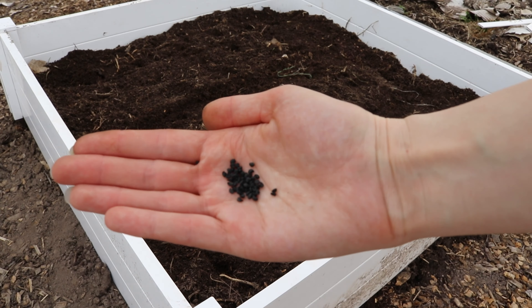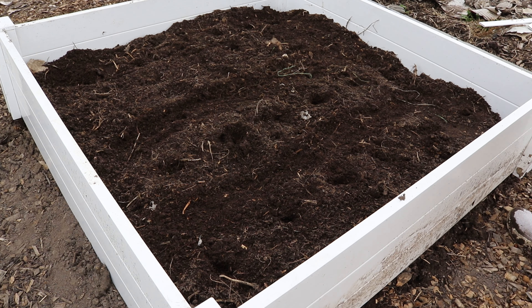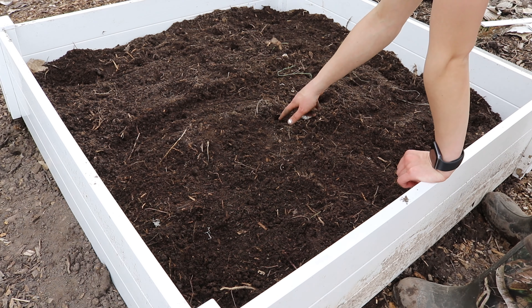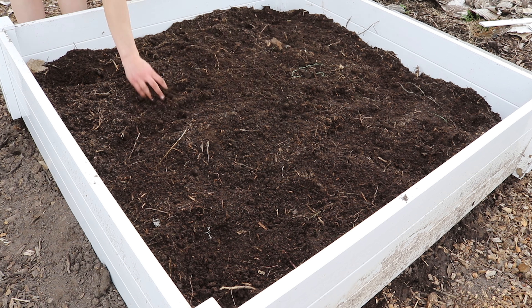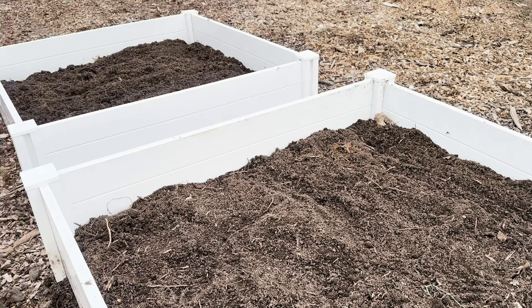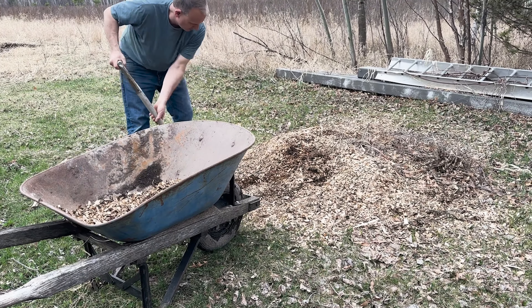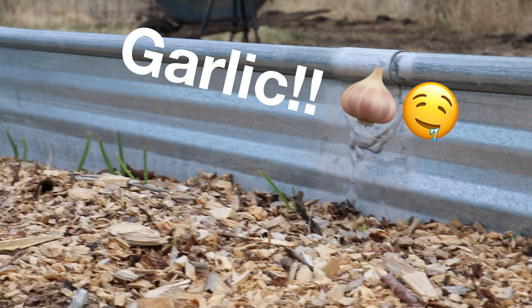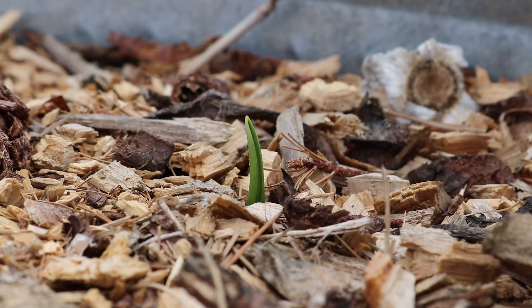Next up is onions. We have onion seeds and not sets, which means it is likely that it will take two growing seasons for us to see reasonably sized onions. The planting instructions are similar to chives, as they can also be planted before the last frost date. Group two to three onion seeds per hole; as they grow, they will need to be thinned out. To protect our freshly planted onions and chives, we covered them with a thin layer of mulch.